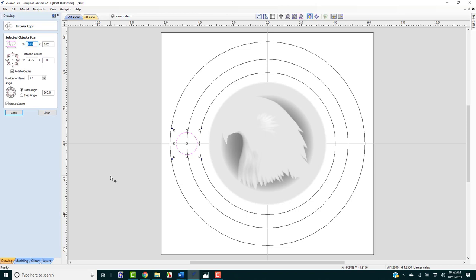In the Circular Array tool, we want the rotation center to be 0, 0. We want 12 items and we want it to cover 360 degrees — the whole 12-hour period. We are going to group those copies. And there we go. I'll close that.